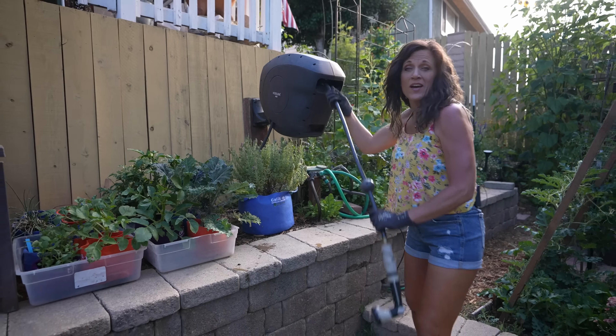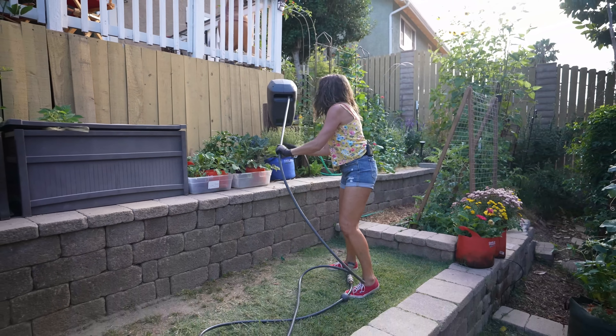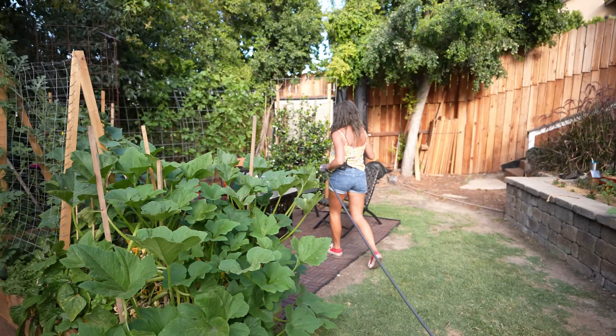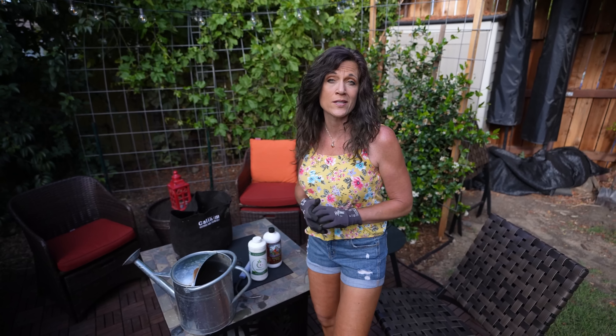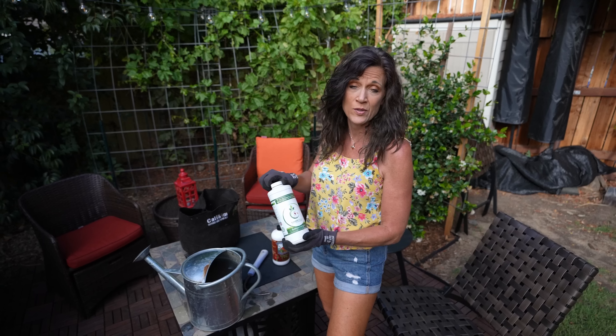I'm gonna grab my hose with a retractable reel to fill up my watering can — this thing makes watering so much fun. So far for our watermelon mid-season boost we've got the compost, which is slow release and will feed our watermelon over the next couple of months. Now we dig in with the water-soluble fertilizer, which is the quick release and will give our watermelon a nice little boost.